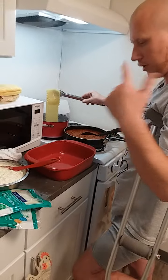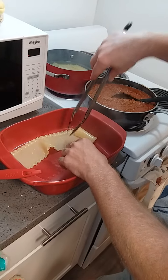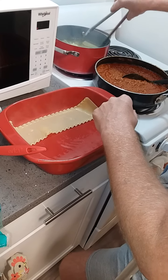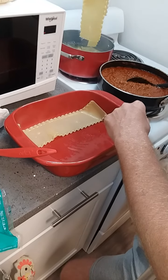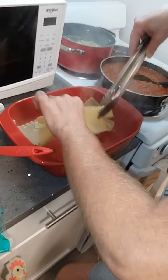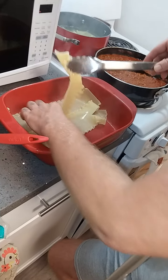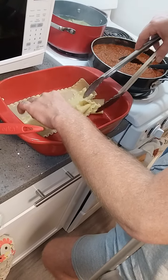Go ahead and get your noodles and just stick them in there. I suggest draining your water and then putting cold water in it, or you'll be fighting it like I am right now. It'll be hotter than hell. You want about a quarter of an inch — you want to overlap each noodle.